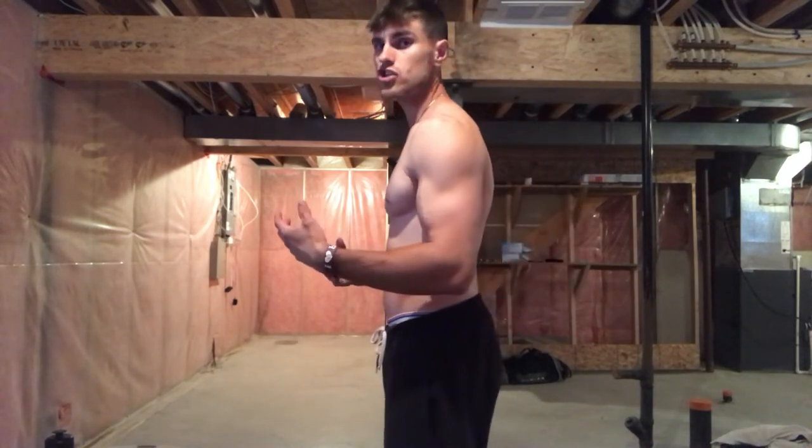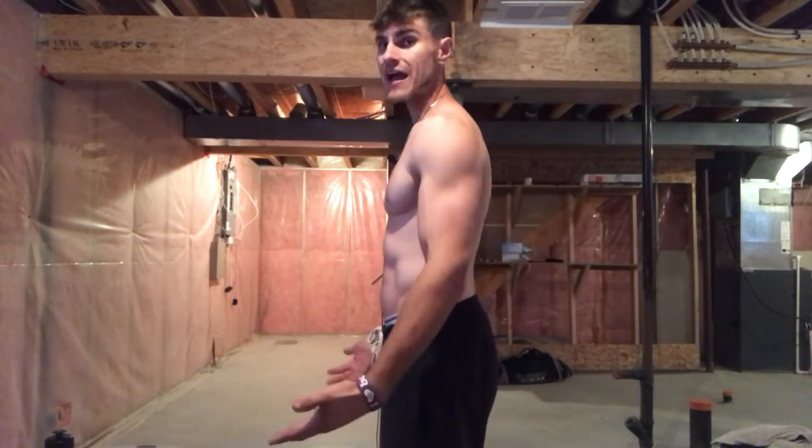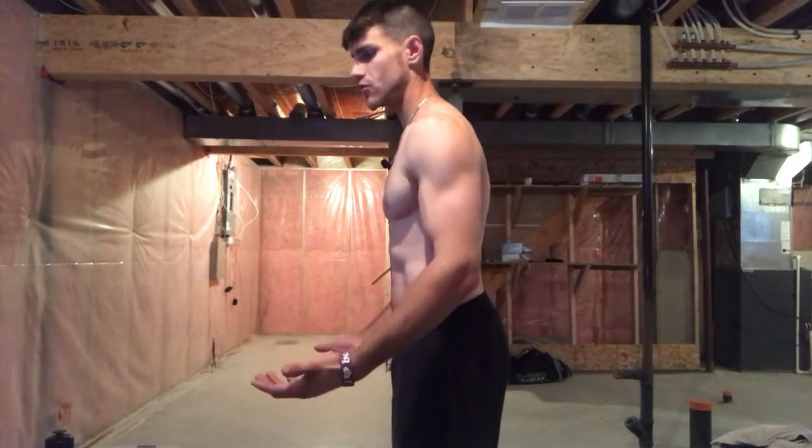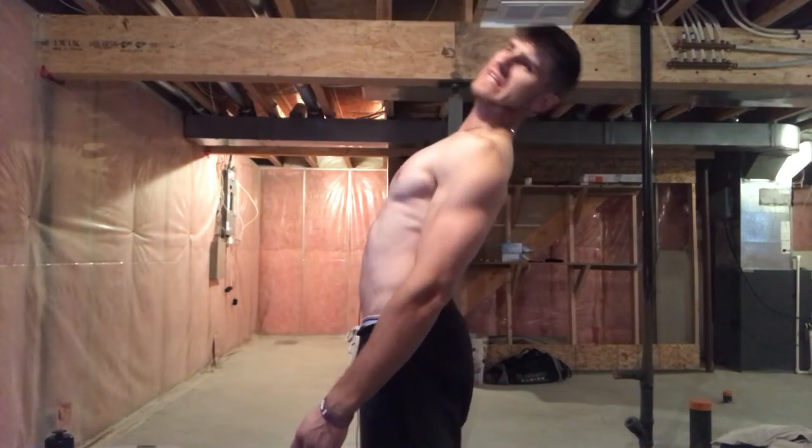If you don't want to buy any equipment, another easy stretch you can do is simply lean back like this — I just heard my back crack, I don't know if you guys could hear it. All you're going to do is simply lean back, and generally you can crack your back just like this. You don't need any pressure; the best exercises for cracking your back are stretching exercises.